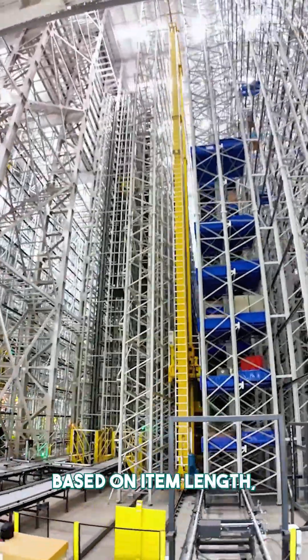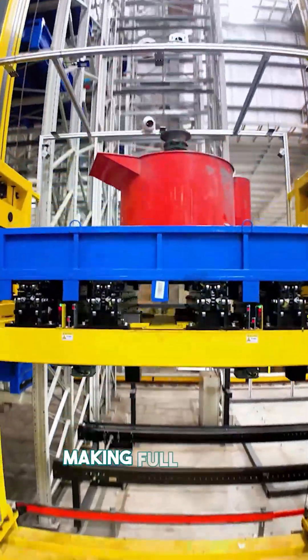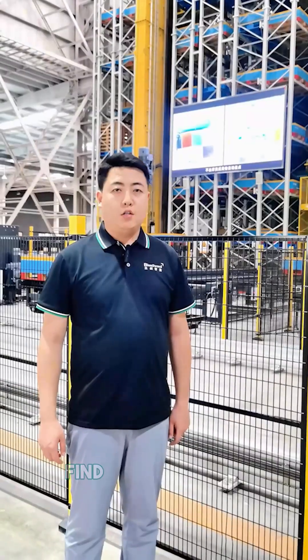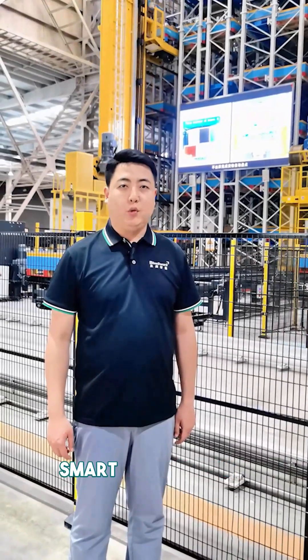The forks adjust dynamically based on item length, allowing flexible allocation and making full use of vertical and horizontal space to greatly improve storage density. Find it interesting? Follow us for more smart warehousing solutions.